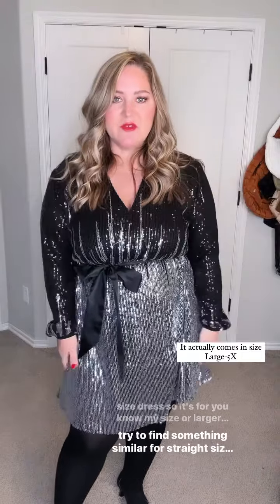This is a plus size dress, so it's for my size or larger. I will try to find something similar for straight sizes as well.